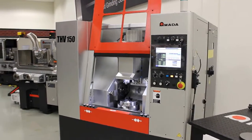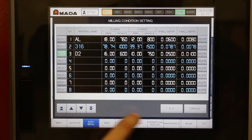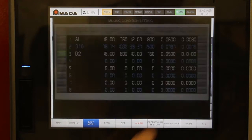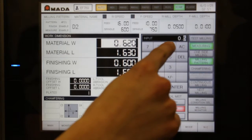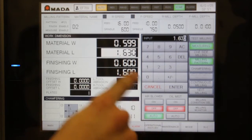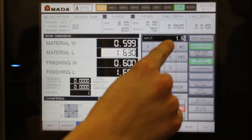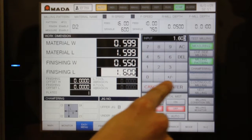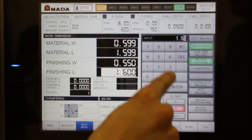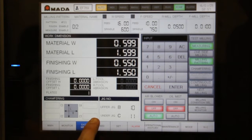Programming and setting up the machine is very easy. To begin, the operator selects the material from the database, which has all the cutting data. Using the on-screen numeric keypad, the operator enters the sizes for Material Rough Width, Material Rough Length, Material Finished Width, and Material Finish Length. If desired, the operator can also select air blow or oil mist. If chamfering is desired, the chamfer sizes are input.